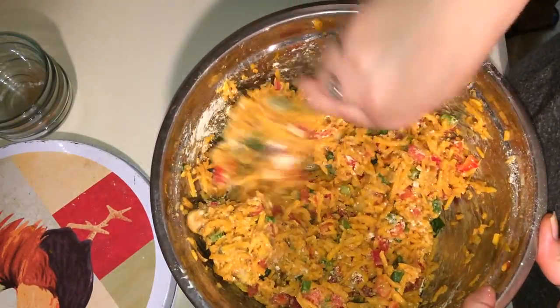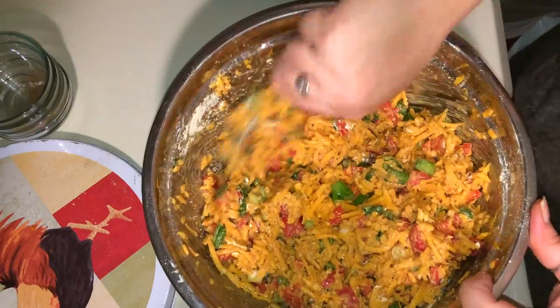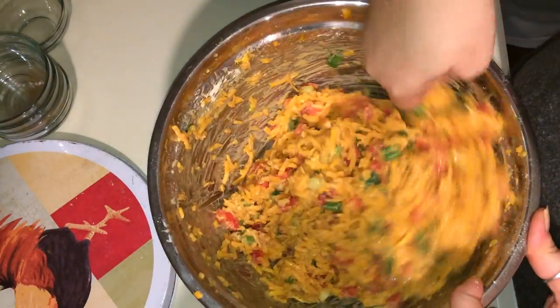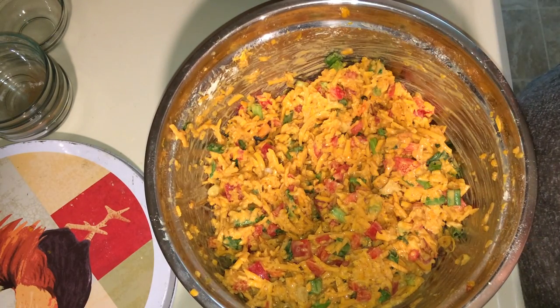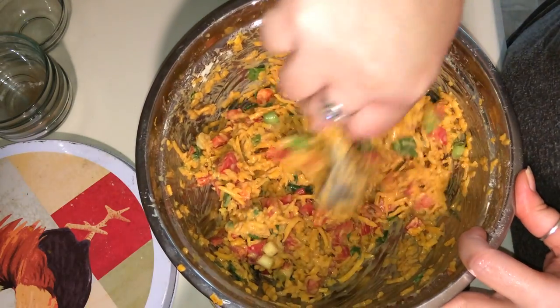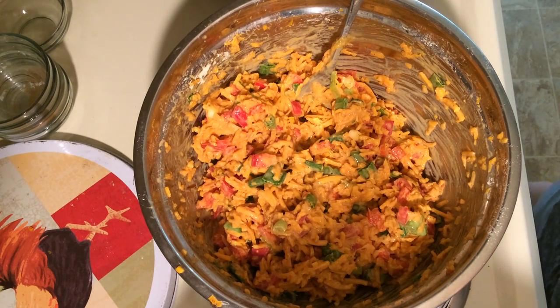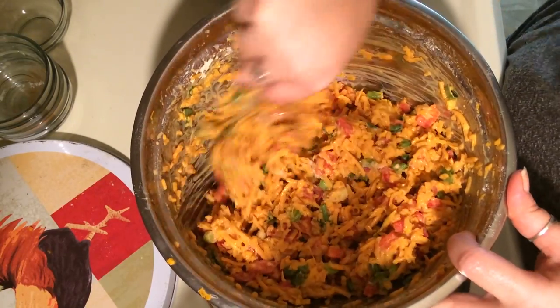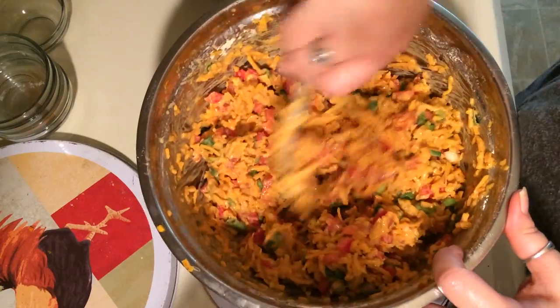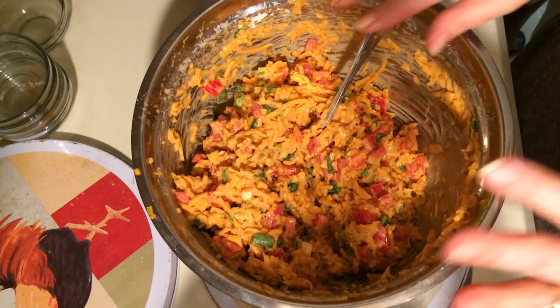We're going to add more water. The first amount of water we added was two one-fourth cups, then another quarter cup — that's looking better. I'm going to have to try it and make sure it's got enough seasoning. Just one more teaspoon because this is going to make a lot — I made a lot more than I expected. So it's two teaspoons of salt if you do a big amount like this.